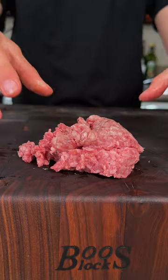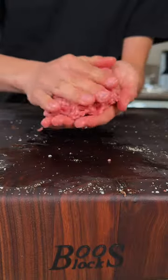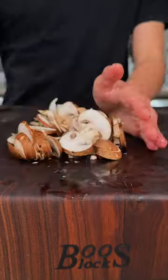Let's make a mushroom cheeseburger. Starting with American Wagyu ground beef, I'll season with salt, pepper, and garlic powder, mix, and form into a patty. We'll cut some baby Bella mushrooms and set aside.